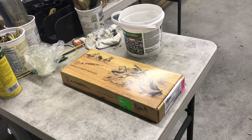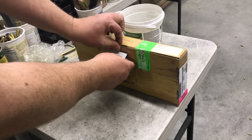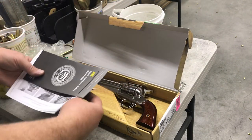Welcome back to my channel. Today we are going to do an unboxing of an Uberti 1875 Outlaw, as it's called.